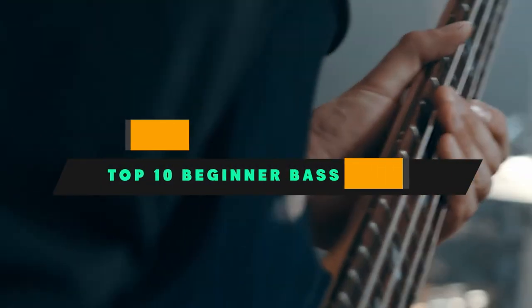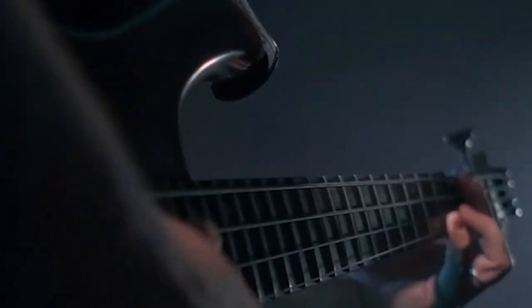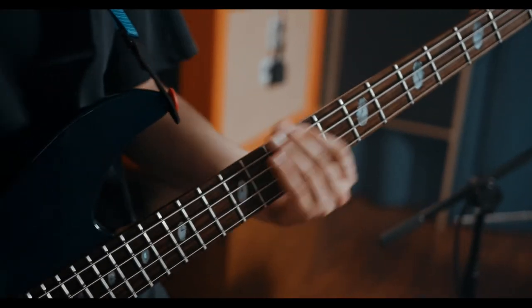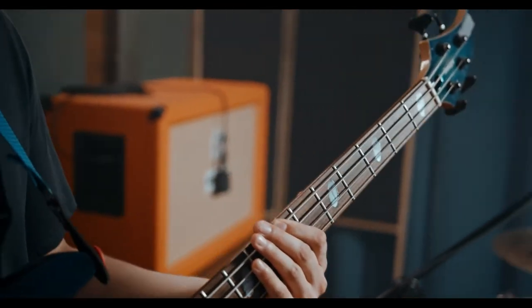If you're looking for the best beginner bass guitar, here's a list you must see. We made this list based on our personal preference and sorted it based on their features, prices, quality, durability, and reputation of the manufacturers and customer feedback. We've included options for every type of customer. So let's get started.